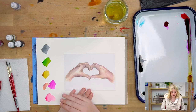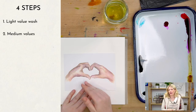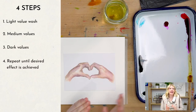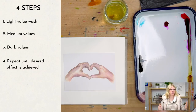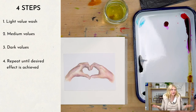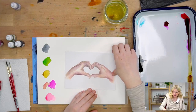Step number one: we are going to do a light value wash over the entire hands. Step two, we'll do a medium value. Step three, we'll put in our dark values. And step four, we're going to be repeating those layers quite a few times. I don't want to say that in exactly four layers of values you will have your hands because that's not how it works. Your painting will inform as it goes. Our very last step is just: repeat until desired effect is achieved. That could be more layers for you or less layers for you. Let's do this together.